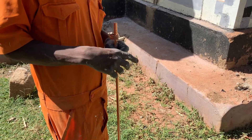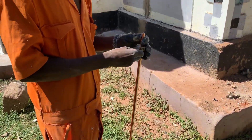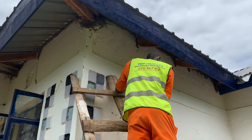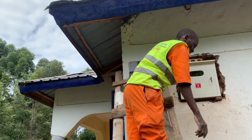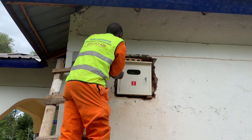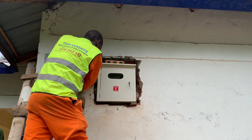Domestic earthing is also very important when it comes to wiring. I did a video that covered exactly that — check out the video link in the description. If you have not subscribed to our channel, subscribe, as this is the home of simplified electrical knowledge. If you have already subscribed, thank you. See you in our next video.